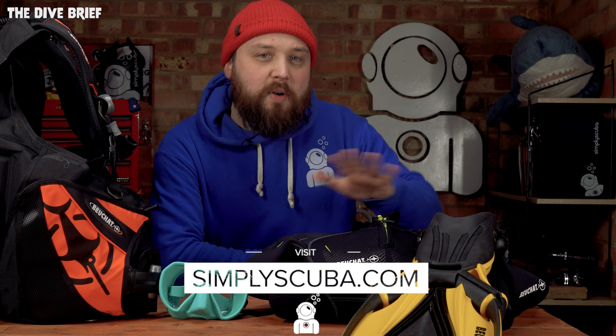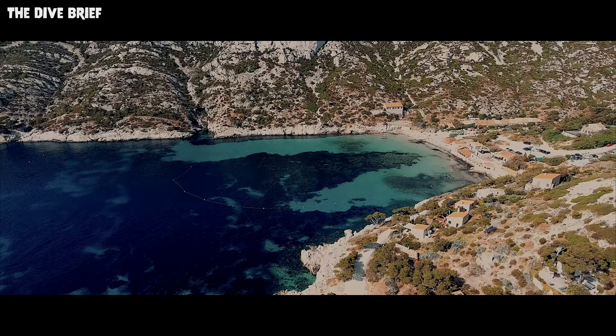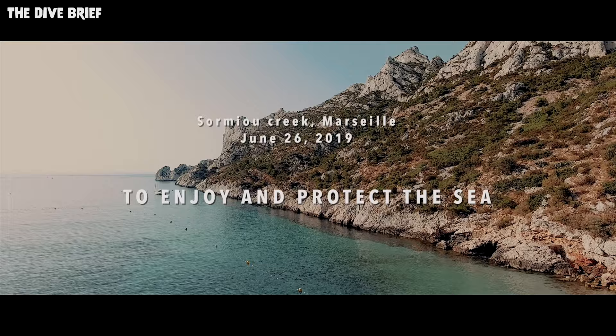Hi everybody and welcome to the Dive Brief. Today we're looking at a new brand to Simply Scuba. You've probably heard of them — they're called Beauchat. They've been around for a fair while. They're a French brand that makes everything from regulators and BCDs to wetsuits, masks, fins and snorkels, and even carrier bags for traveling.